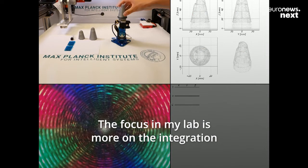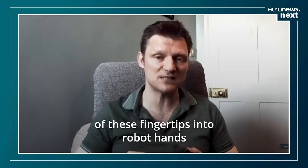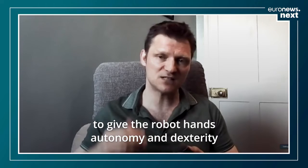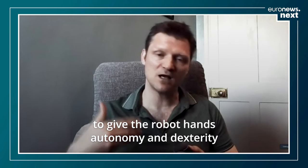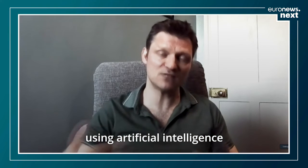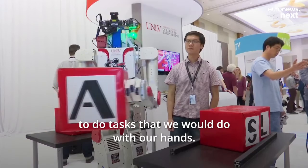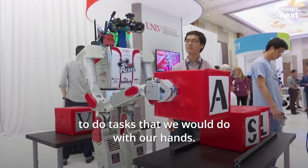The focus in my lab is more on the integration of these fingertips into robot hands, to give the robot hands autonomy and dexterity using artificial intelligence, so that you can use those robot hands to do the tasks that we would do with our hands.